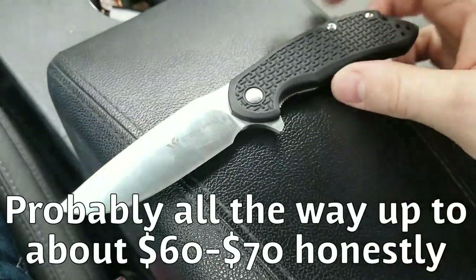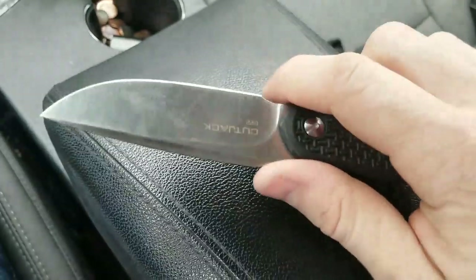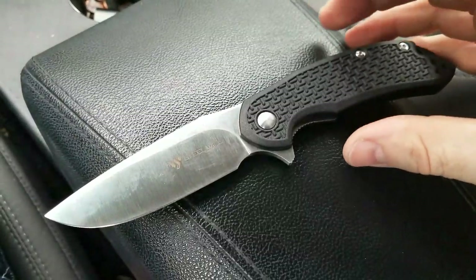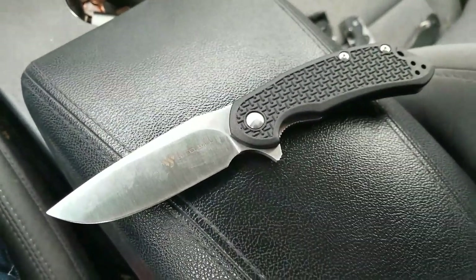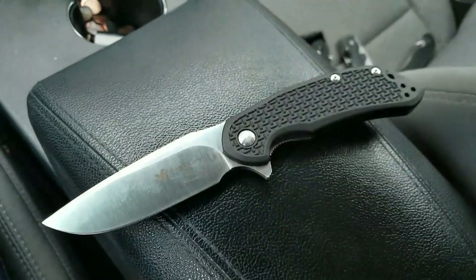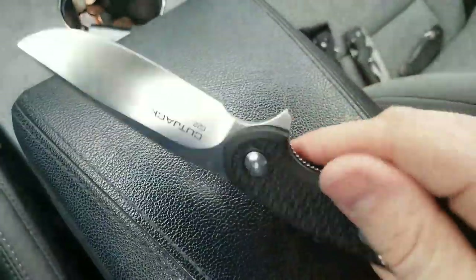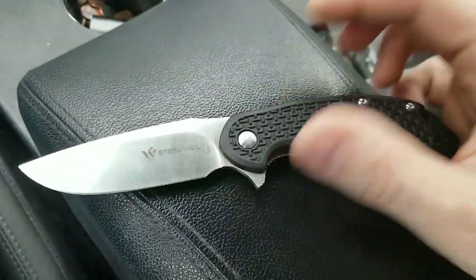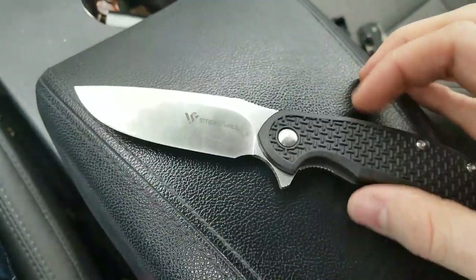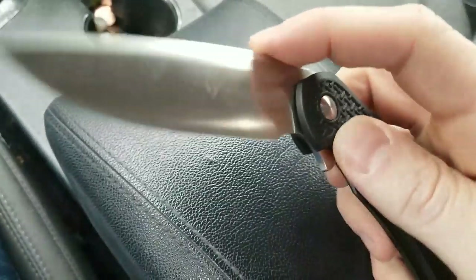Steel Will makes a premium version of this in G10 and M390, made in Italy, and I understand it has better fit and finish. They run a range of prices — I've seen them for $120, I've seen them for $170, though they tend to hover around the $140 to $150 mark generally. The Cut Jack kind of put Steel Will on the map, so to speak — I don't know a whole lot about their other offerings.